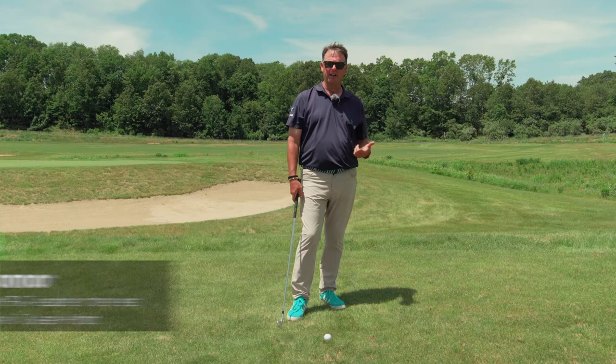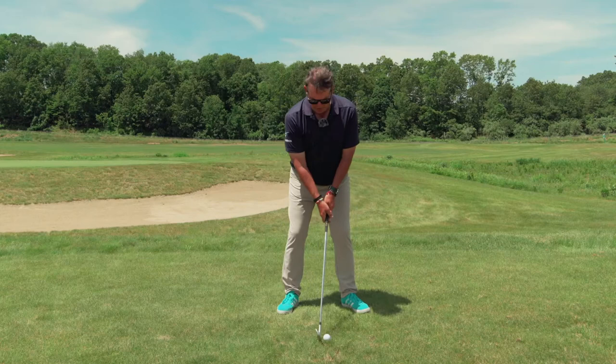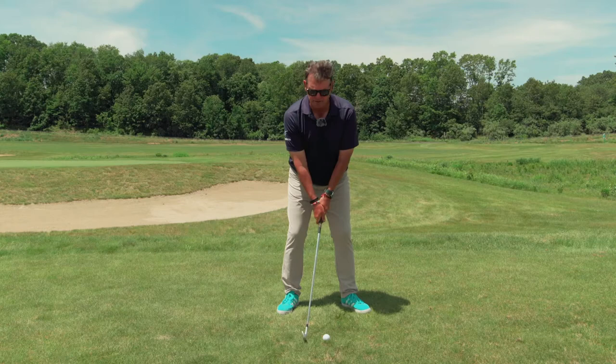Here's another drill that I like to use to get somebody to feel the golf club swinging, more so than them trying to manipulate it and heave it and guide and steer the club to the ball. Just want to be careful when you do the drill — we're going to just set the wrist like that. Notice that I didn't move my arms over here. It's just a wrist hinge.